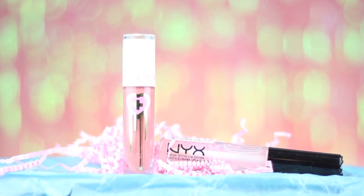Moving on to my lips, I'm applying the Sugarpill liquid lipstick with some NYX clear gloss on top. This lipstick is so pretty — when it dries down you can rub it and beautiful gold sparkles appear.